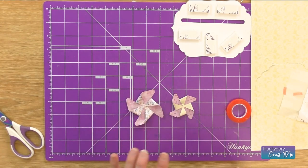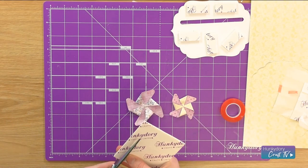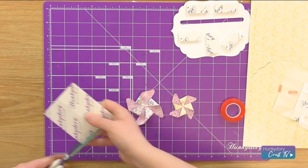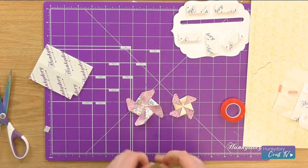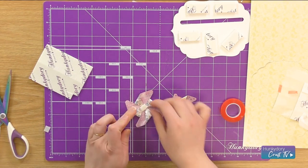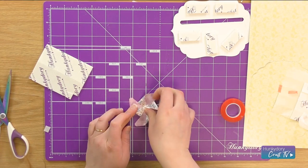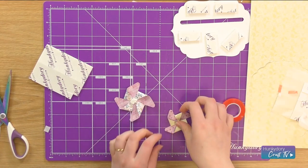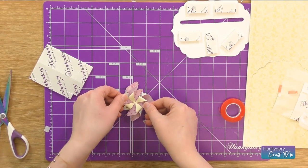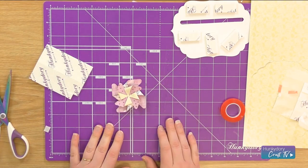Then I'm going to put these together. I'm just going to cut down some of my foam pad and put a little piece in the middle of the big one. And then we're going to put the smaller one on — we're just going to put it on a bit of a slant, like so.